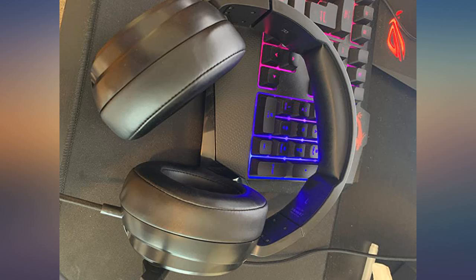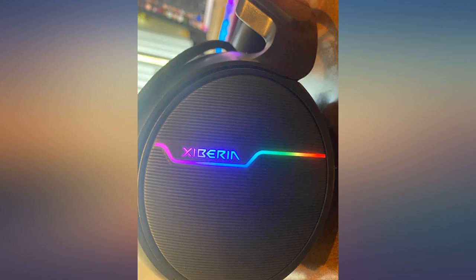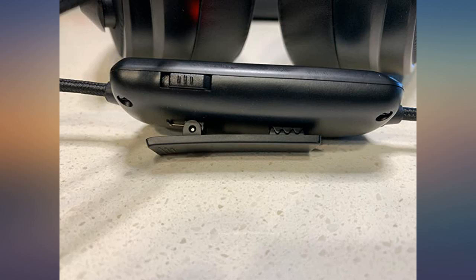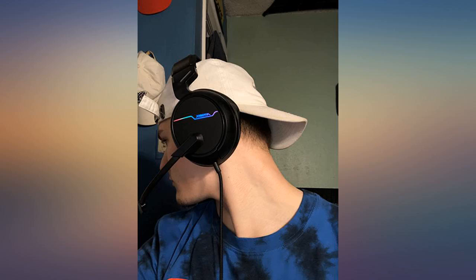Some things you should consider is that it is bulky and may not fit a smaller head. My 5-year-old tried them on and had a hard time keeping them on, but they fit me quite well. It's a good product and may also work with other gaming platforms, however you may have to look into your platform's settings to get it right.